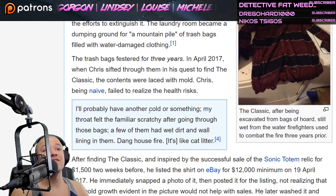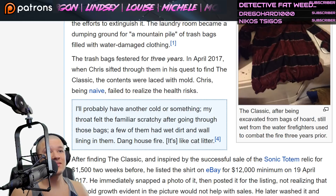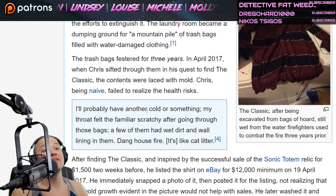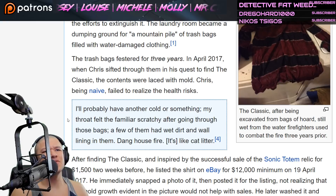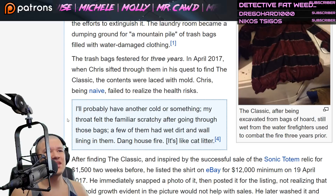Chris quote: 'I'll probably have another cold or something. My throat felt the familiar scratching after going through those bags. A few of them had wet dirt and wall lining in them.' House fires — it's like cat litter.